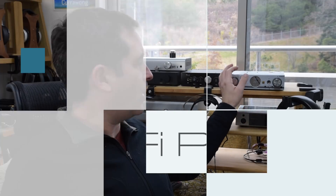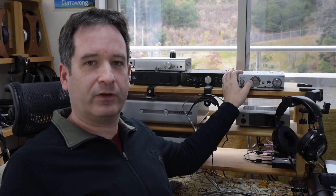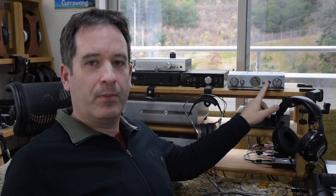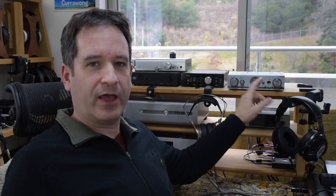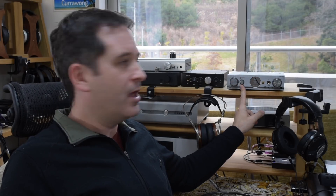Hi, I'm Oss here and today I have iFi's Pro iDSD. This is currently their flagship DAC and amp and it packs a really large number of features. Not only is it a DAC and a headphone amp as well as a preamp, but it has options for use in studios, it has network digital inputs, and it has optional tube modes like the Pro iCAN we looked at before. I'm going to take you through all of these features, and then tell you about my experience using it and how I think it sounds. Let's get started and look at all the different features.